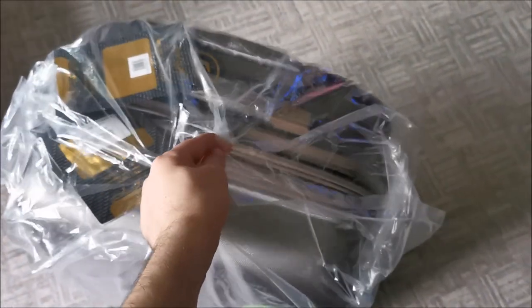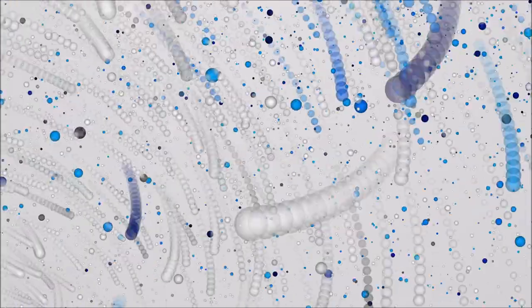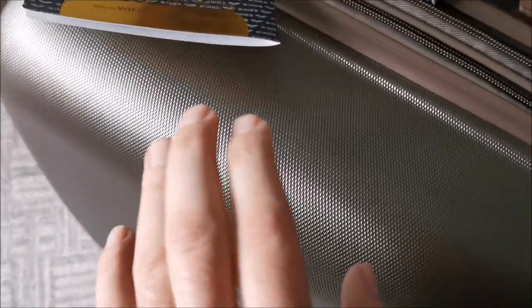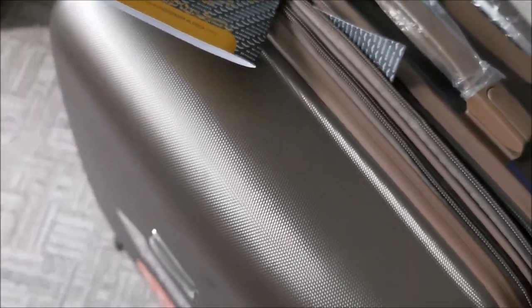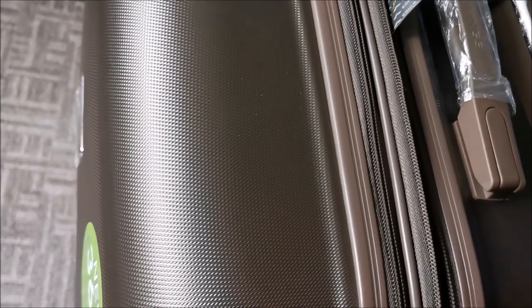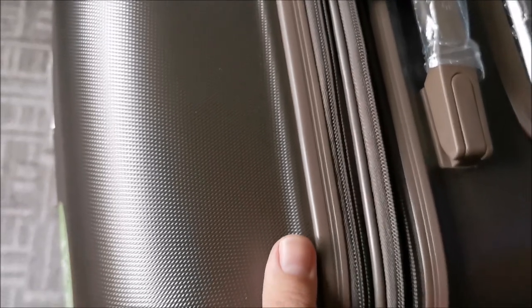So let's start unboxing — unwrapping them actually. The color, honestly from the picture I wasn't sure about it. We have natural light here, so this is the real color that you see during daylight. Let me try to get a bit more light onto them. Honestly I like it. I like it a lot. It's not black, it's brown.